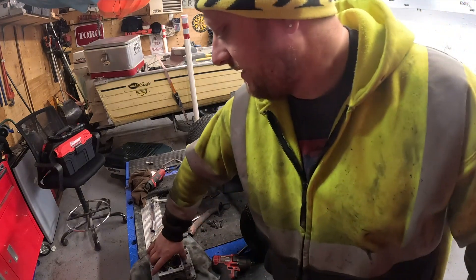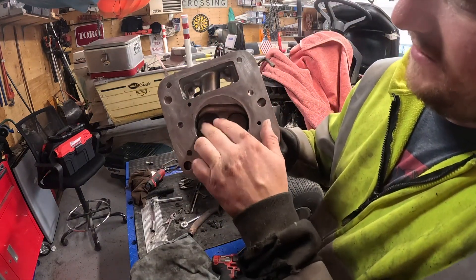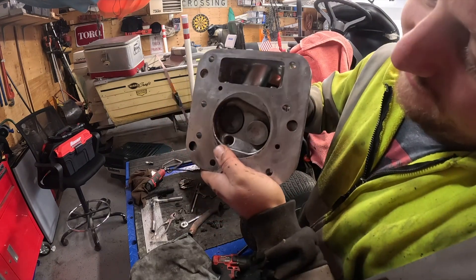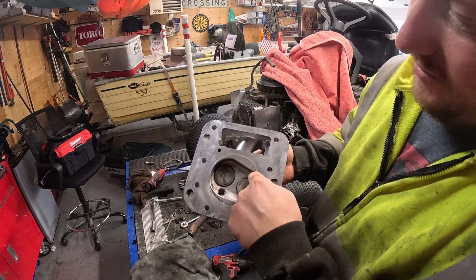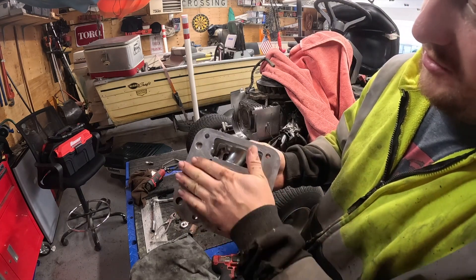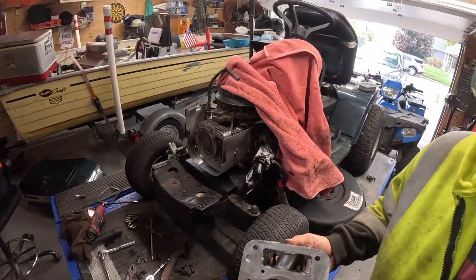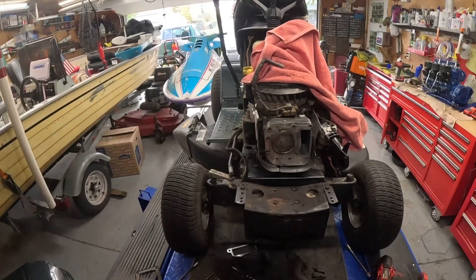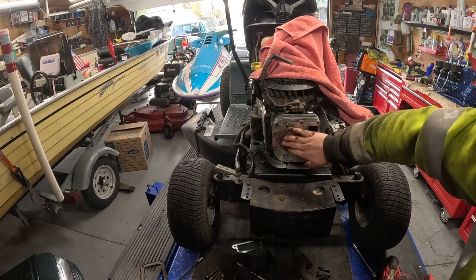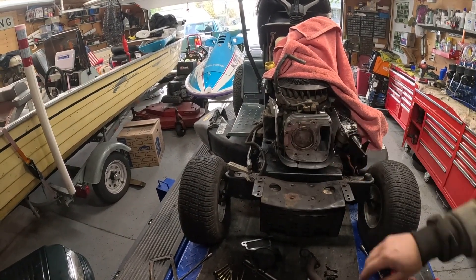Welcome back — let me bring you up to speed. I got the head cleaned up the best I could. Really make sure you clean up the valves and everything. I'll take my thumb and push the valve, spray carb cleaner behind there, and wire brush to get any carbon out. Make sure your sealing surface is super clean. You can see the block right here — took a wire brush, got that cleaned up, everything really smooth, nice and clean.